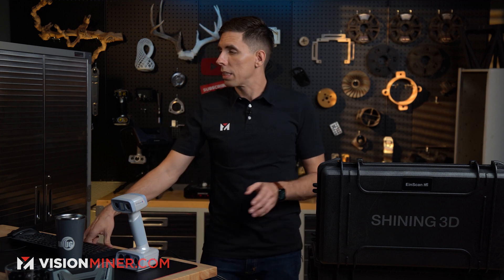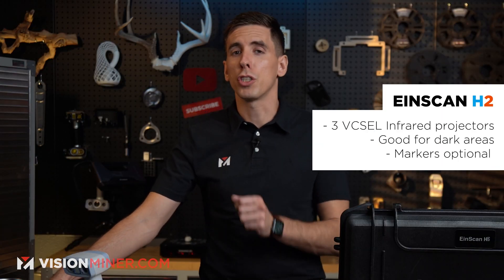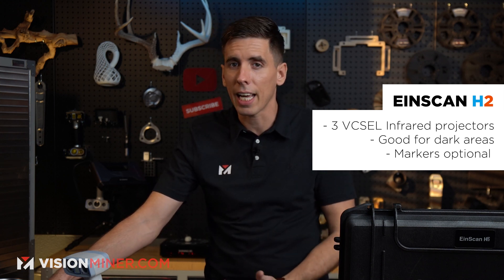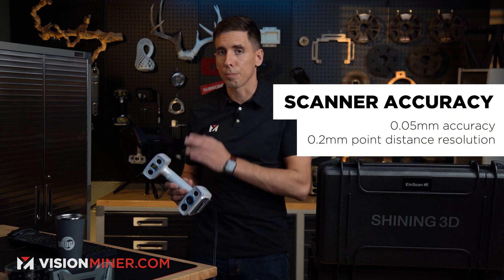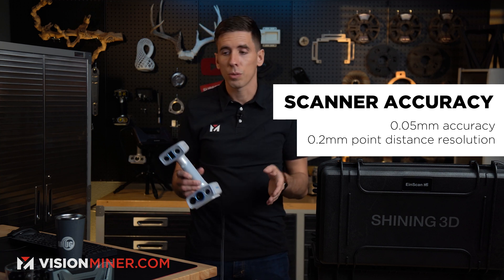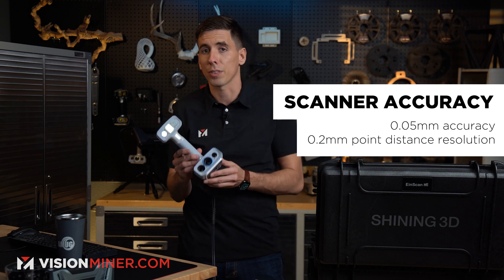The real difference with this unit is the improved color texture — 5 megapixels compared to 1.3 megapixels. You've also got three V-cell infrared projectors, so you get infrared light which is much better for dark colors like hair. It doesn't need markers to scan; it primarily uses the color texture and the geometry to do the tracking. They also improved the accuracy down to 0.05 millimeters, as well as a slightly higher point distance resolution down to 0.2 millimeters, from 0.25.